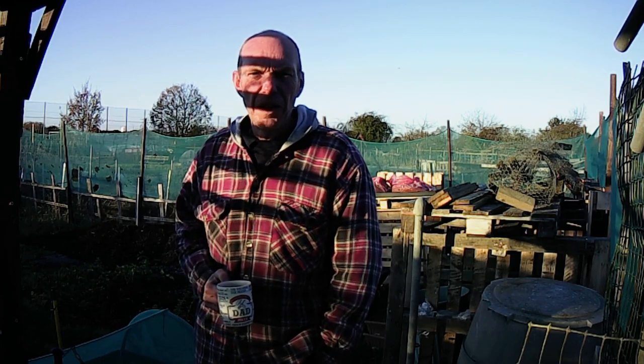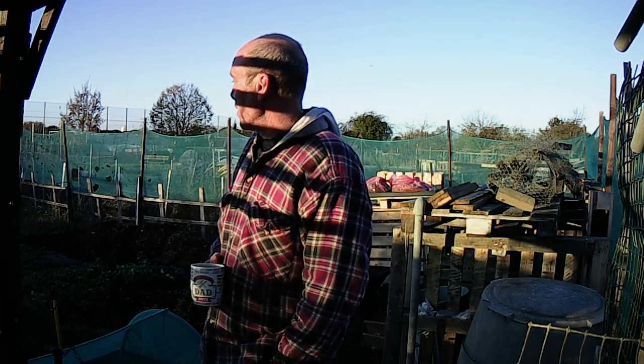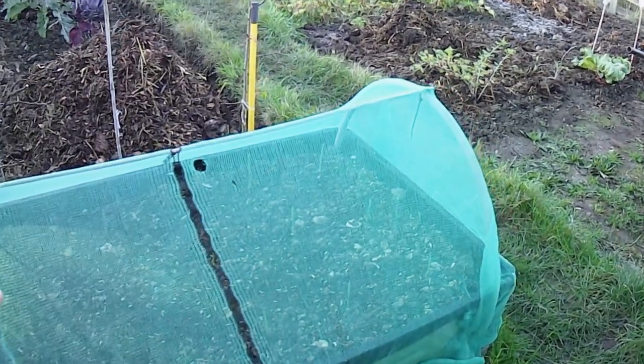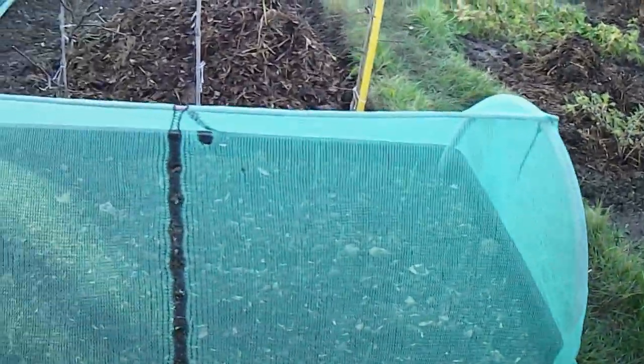I'm going to give you a little plot tour this morning, just to show you what's been going on, what I've been doing, what's growing, what's not growing. We're going to start up the top end where the hut is, starting with this bed down here. I don't know if you can see in there through the netting — this is the garlic that I put in a few weeks ago.